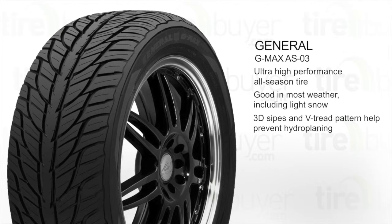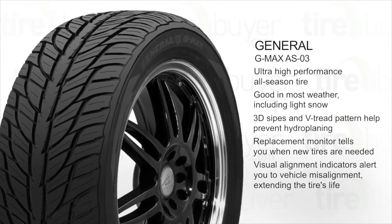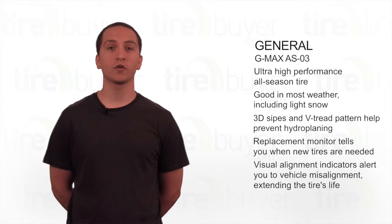This tire has a replacement monitor that lets you know when it's time for new tires, as well as visual alignment indicators that alert you to vehicle misalignment, extending the tire's life. The General G-Max AS03 comes with a 40,000 mile tread life warranty.